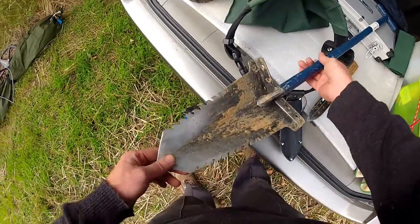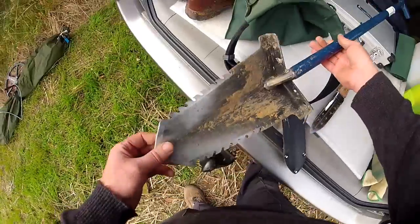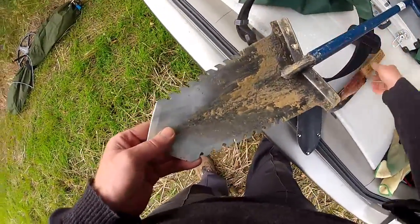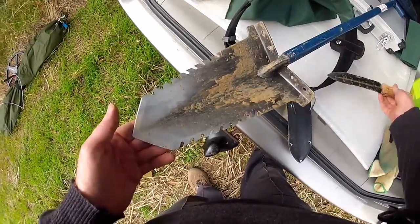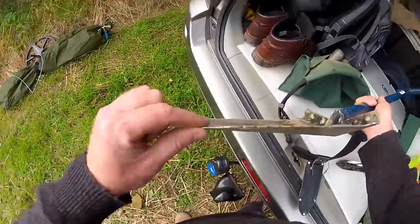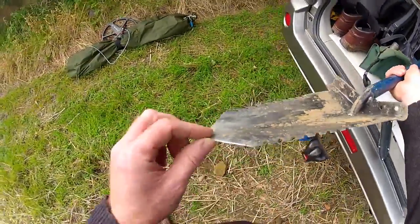The second thing to show you is the Predator Piranha. This is an absolute awesome bit of kit guys. Pointed at the end, you can see that it's 11 inches from tip to top. It's a V-shape blade — these blades are sharp.